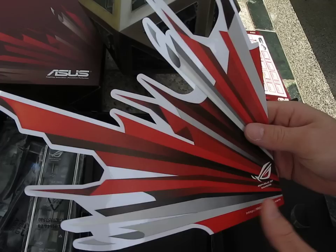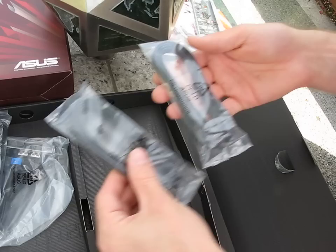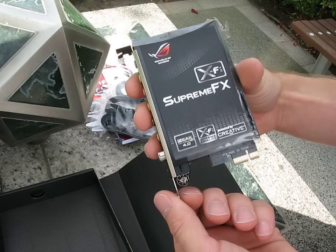Here we have a USB cable and then the I/O shield. Then we've got a whole lot of SATA cables — six SATA cables. On the back panel we've got two USB and one eSATA I/O plate. Then last but not least we've got the Supreme FX X5 PCIe 1x audio board, which installs in the top slot. So we're all done with the accessories.